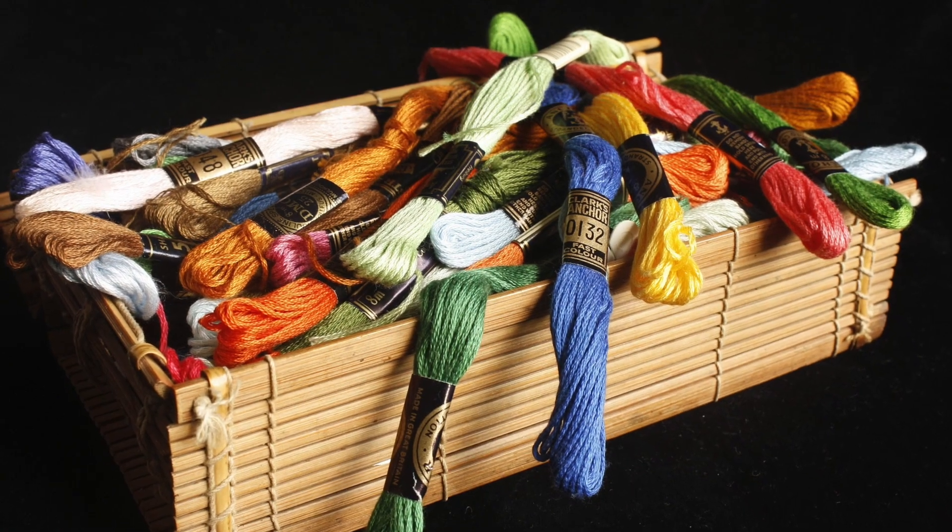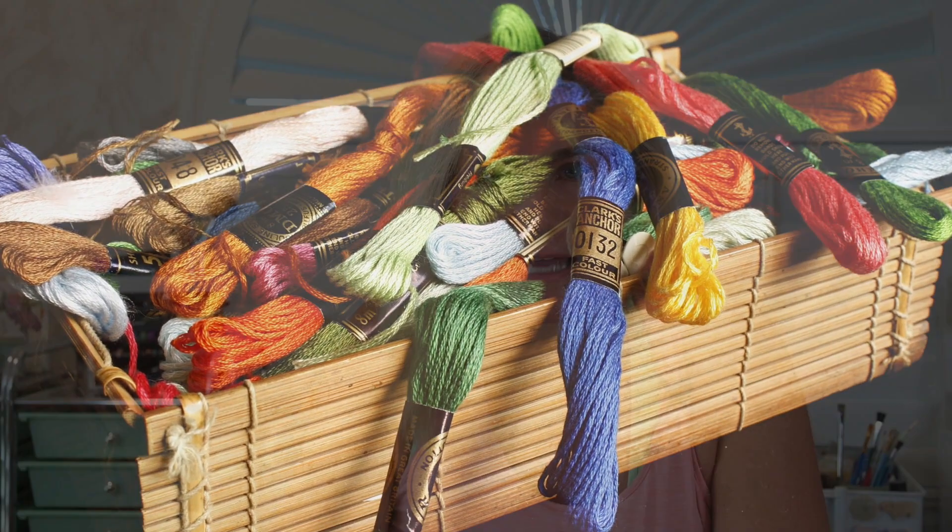Well, the simple answer is there is no simple answer. It's totally at your discretion. But there are some guidelines that I can give you to help you with your selection. But first, let's take a look at embroidery floss and some of the different types that there are. We're not going to delve too much into that today, but we're just going to talk about different types and getting a feel for the type that you like.